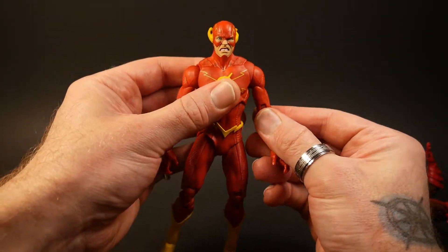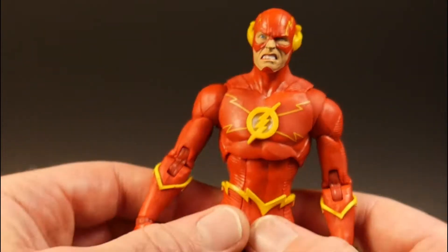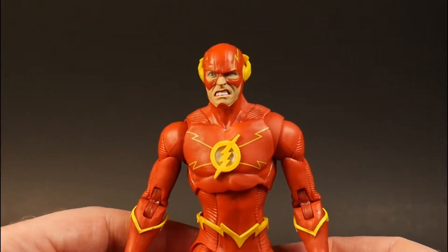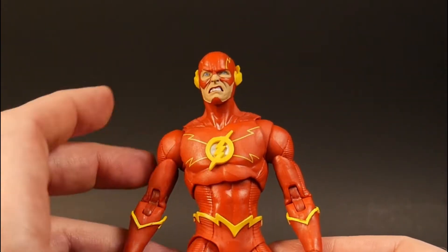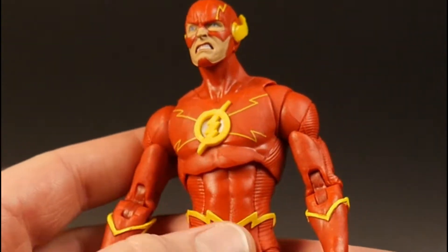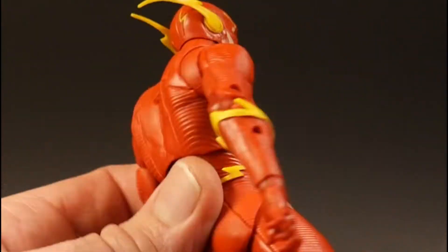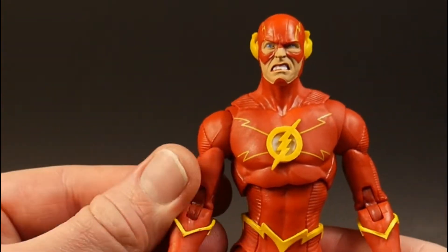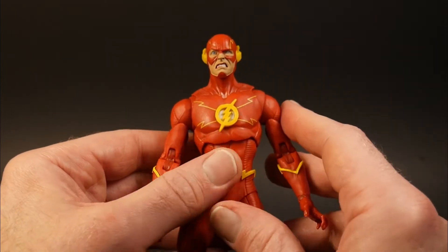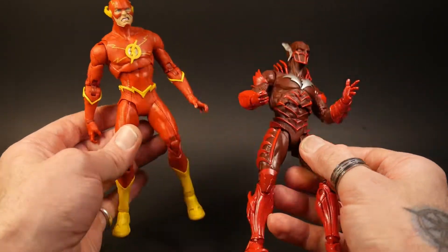The only thing we can really say about this figure that I haven't already said in my other Flash review is the head sculpt. It's very cool that we have another head sculpt for the Flash — this one looks a little grumpier, a little more serious, a little more into his running. The other one had a nice little smirk, but it has the same raised emblem and Flash trimmings on his costume. I like the other head sculpt better because he just looks like a nicer guy, but it's very cool to have an extra head sculpt and an extra Flash to pose alongside this guy.